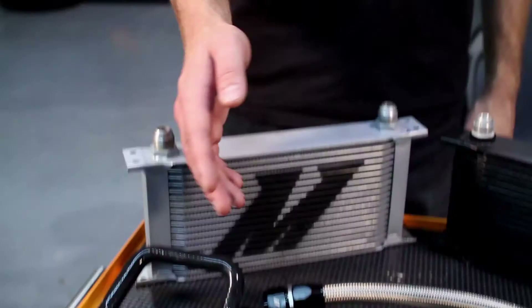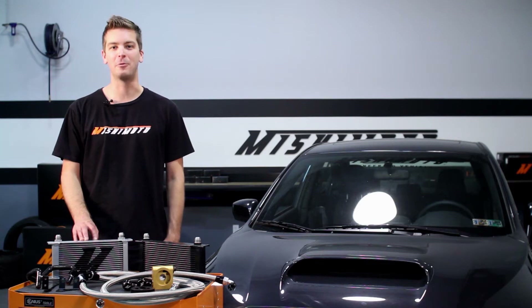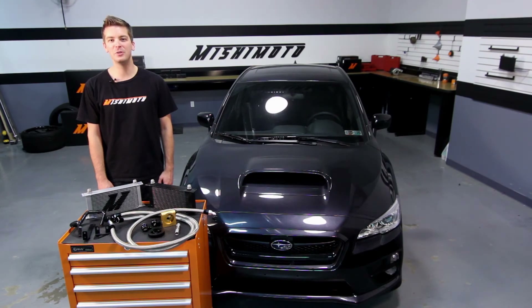The engineers at Mishimoto designed direct fit brackets to hold the 19-row oil cooler in the front grill for maximum airflow. This kit is offered in sleek silver or stealth black, giving you that custom appearance you've been looking for.